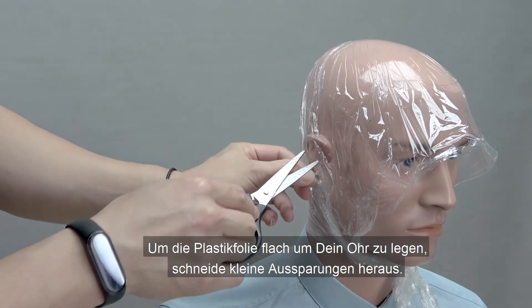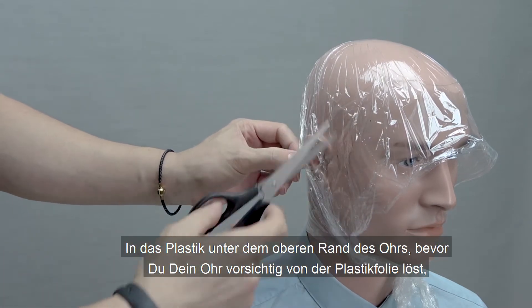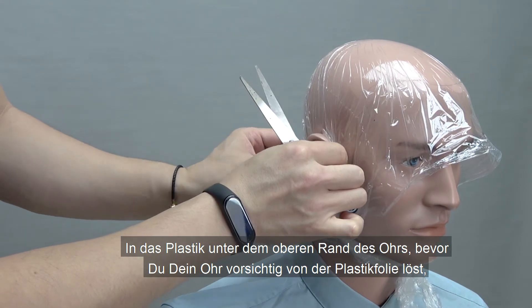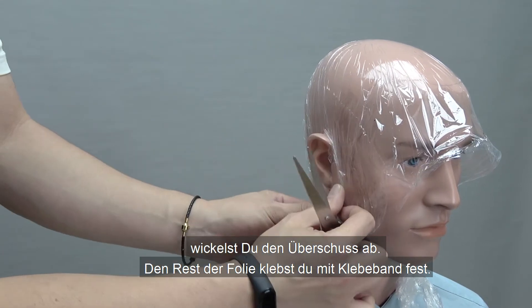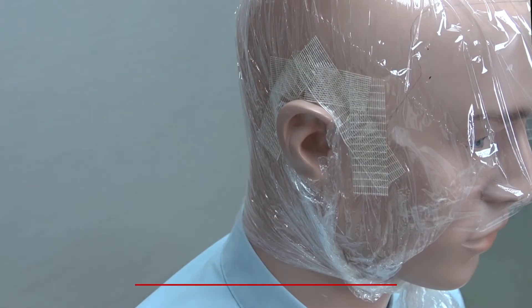To keep the plastic wrap flat around your ear, you would need to cut a small slit in the plastic below the top edge of your ear, before carefully releasing your ear from the plastic wrap and cutting away the excess. Tuck the remaining plastic wrap behind your ear and tape it in place.